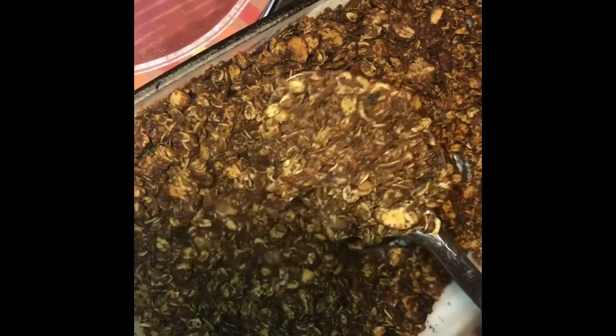I popped it into the oven for about another 10 to 12 minutes, and this is pretty much the outcome — you want it to have a nice golden look. I chose to use my granola as a yogurt topper, but if you wanted to have this as a snack by itself you could definitely do that as well. I just store it in a quart-sized freezer bag, leave it on the counter, and I'm good to go.